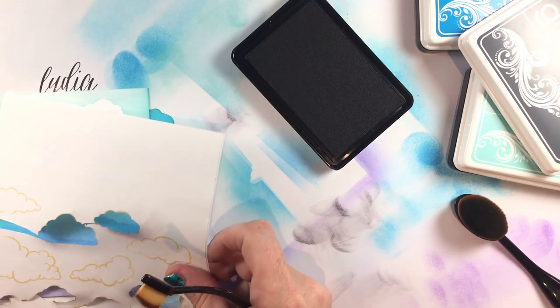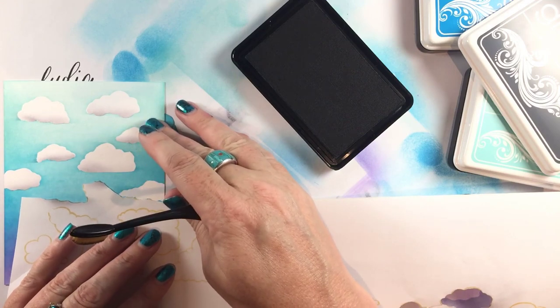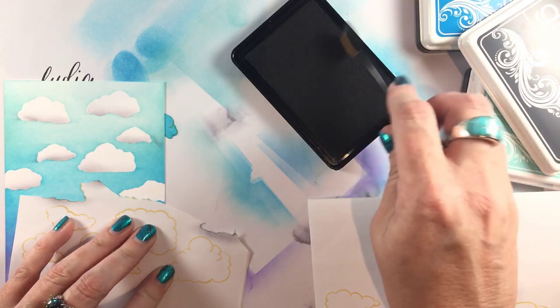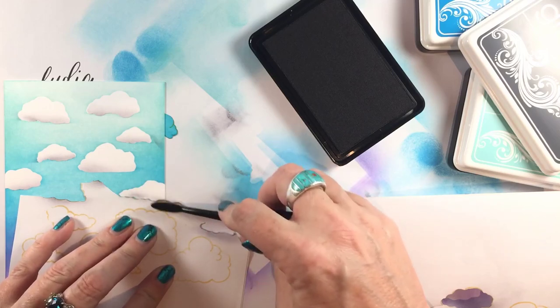I have one cloud to go. It was kind of hard to find on the sheet because the bottom of this one is mostly flat, but I'll just blend that little guy. If I get a little bit of gray in the sky because the mask wasn't perfect, that is totally fine.